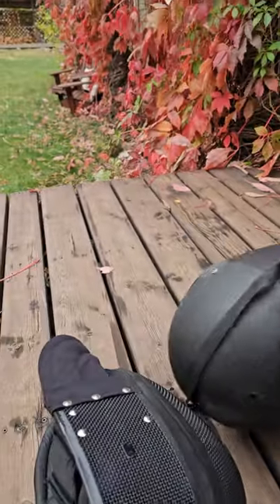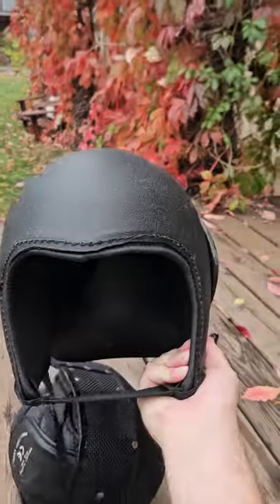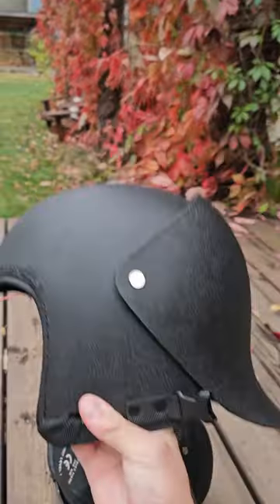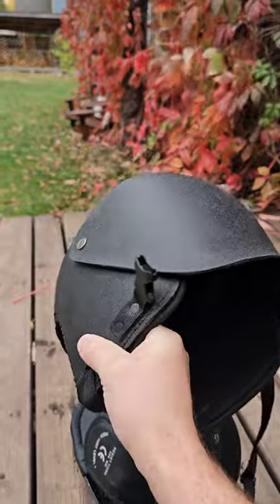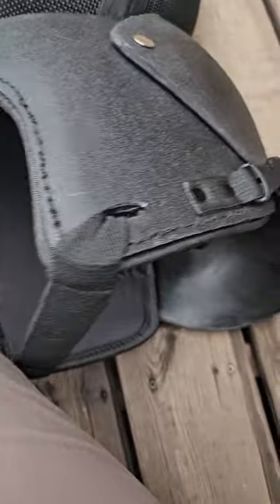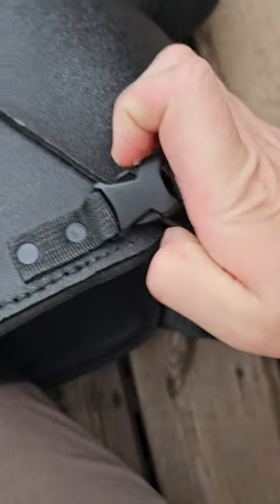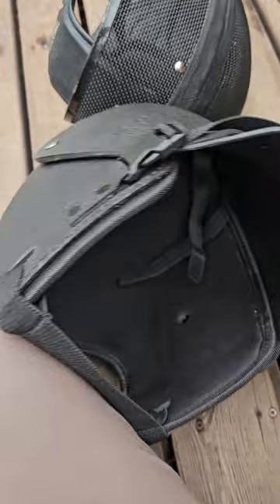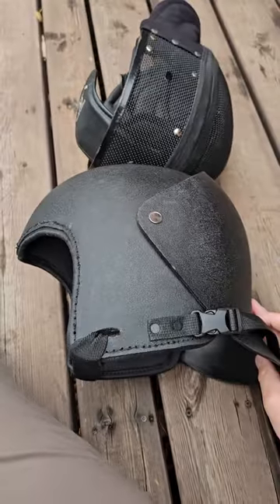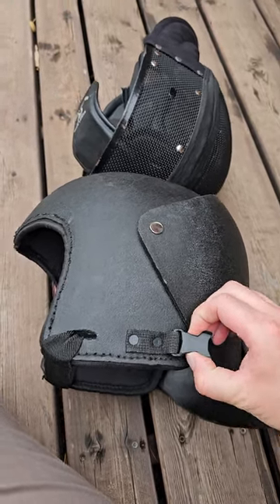It just slides on over top and pretty much turns any mask into a Cobra design. It comes a little bit farther forward and the plastic is different. It attaches at the back — rather than having an elastic, it has velcro. At first I was kind of annoyed with that, but once I figured it out, you can still get it on and off because there's still a little bit of give, so I don't have to unclip and clip it every time.